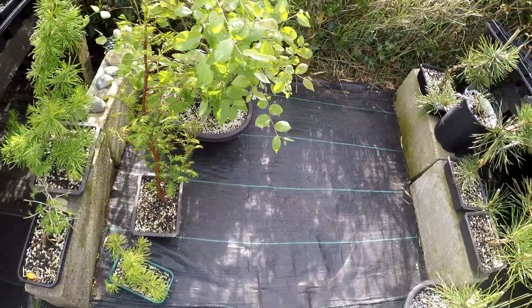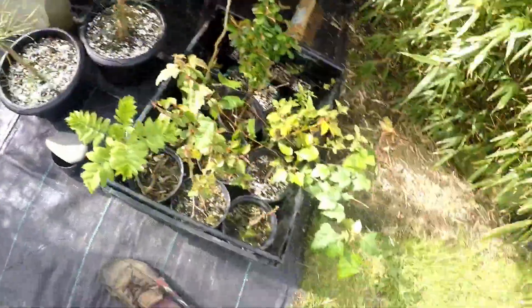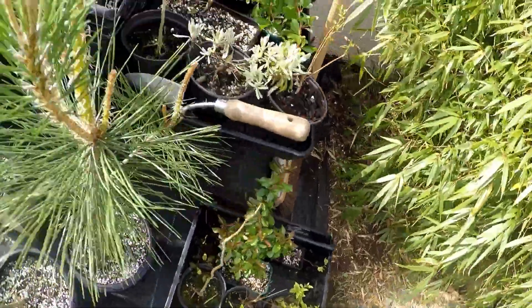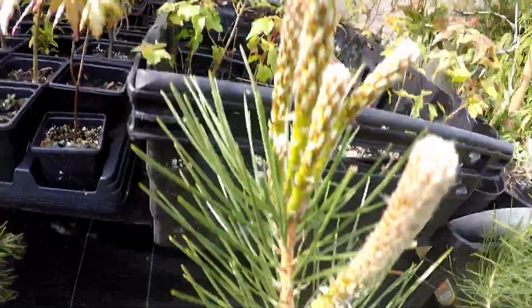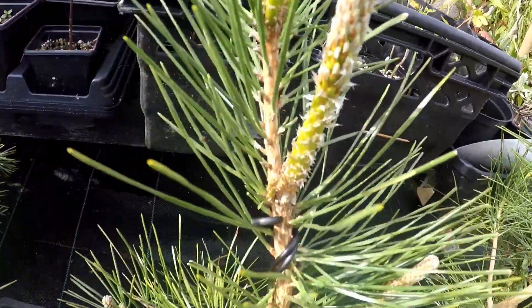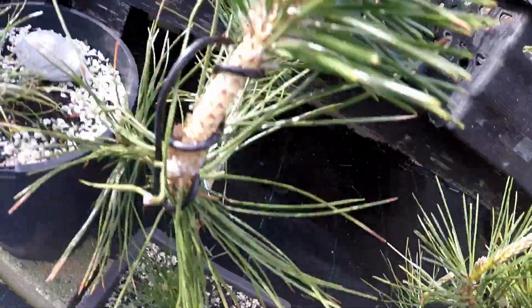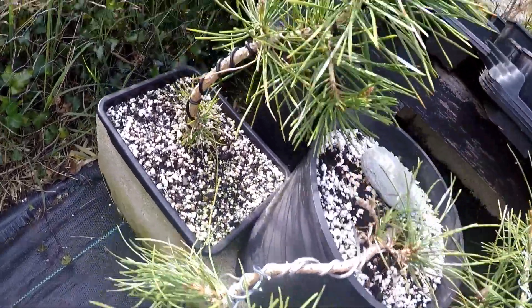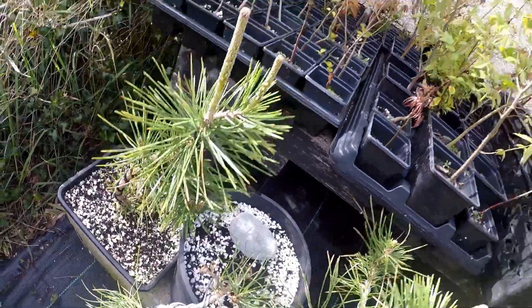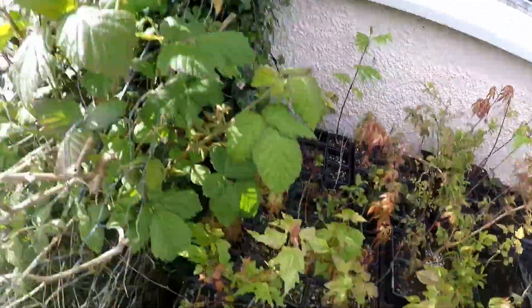Dawn redwood. That's the Japanese elm forest. A couple of trays to sort through. A few pines — I'll have to start deciding on what to do with the needles there, and probably take the wire off those before too much growth. There's my little cascade. There's another Japanese black pine.